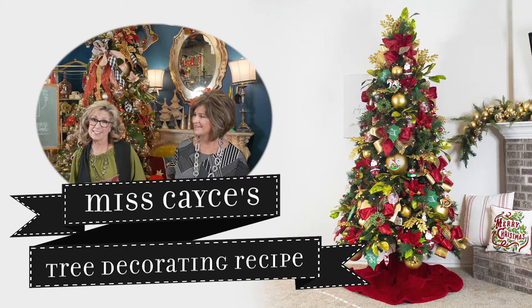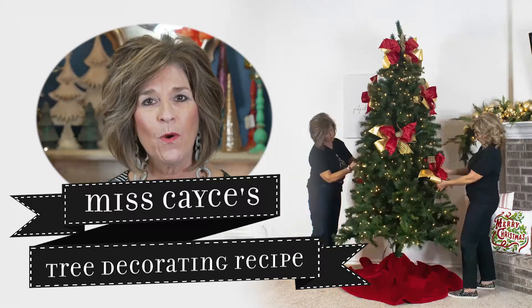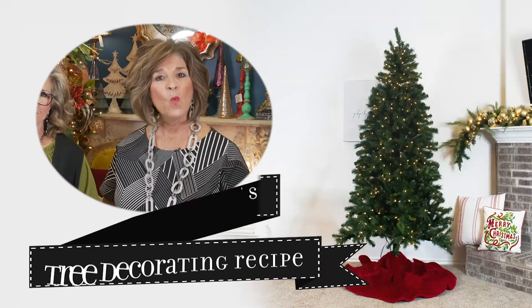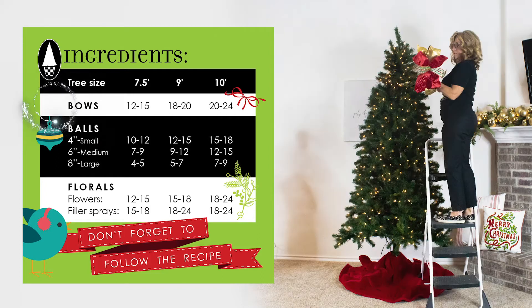Getting a designer tree doesn't take a scientific genius. Our decorating recipe will help you with all the details — we've done the math for you. Select your tree size and follow the guide.